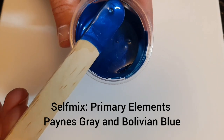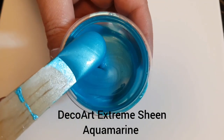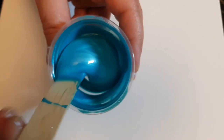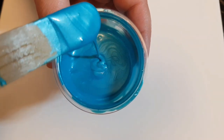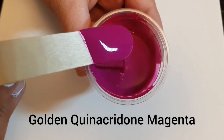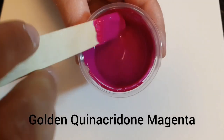This is a fantastic color. First time using the Deco Art Extreme Sheen, and I'm not sure how I feel about the Extreme Sheens in the bloom recipe. I'm still playing with that.